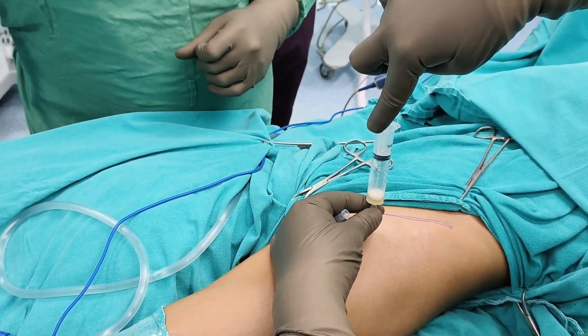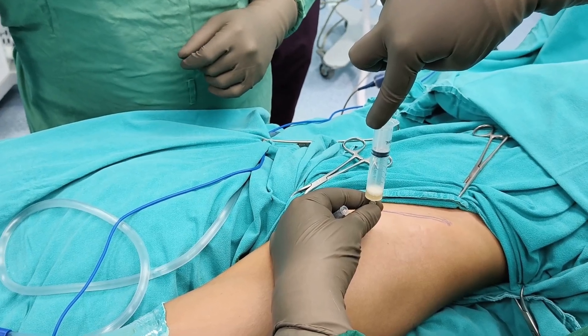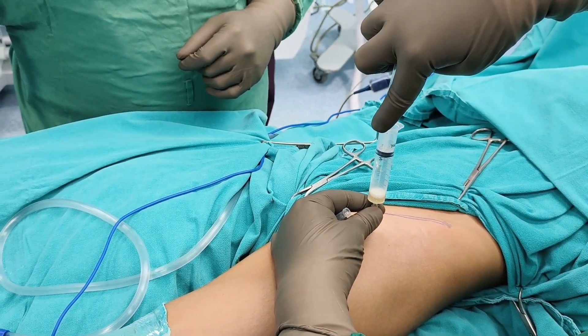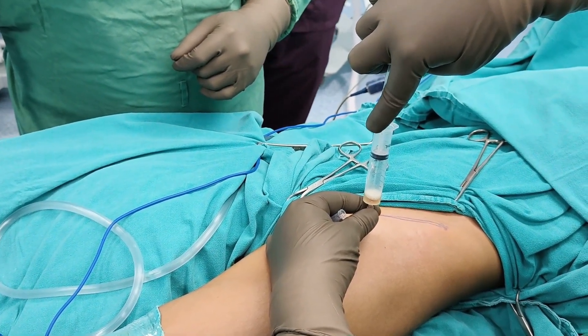You can take the samples and send them for microbiological studies, then take the decision whether to proceed with arthrotomy or not. This is how we do aspiration of the hip joint. In this child, as we have confirmed there is pus in the joint, we will be proceeding with hip arthrotomy using the anterior approach, popularly known as the Smith-Petersen approach.